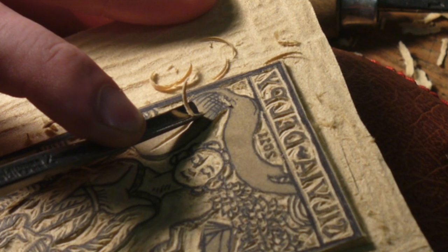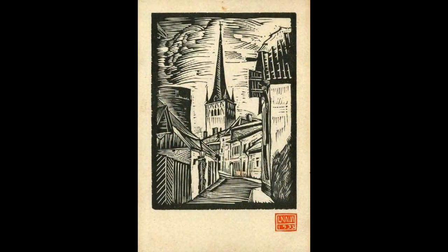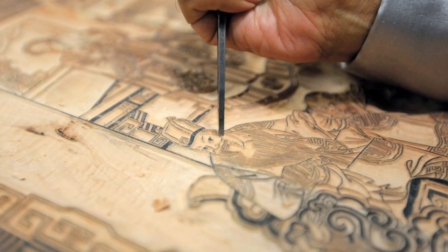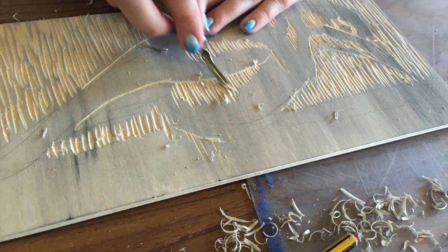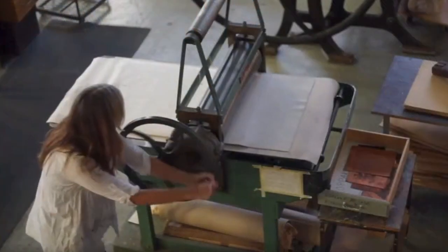The oldest relief prints are woodcuts. The woodcut process lends itself to design with bold black and white contrast. The image-bearing block of wood is a plank cut along the grain. Woodcut editions are limited to a couple of hundred because the relief edges begin to deteriorate with the repeated pressure.